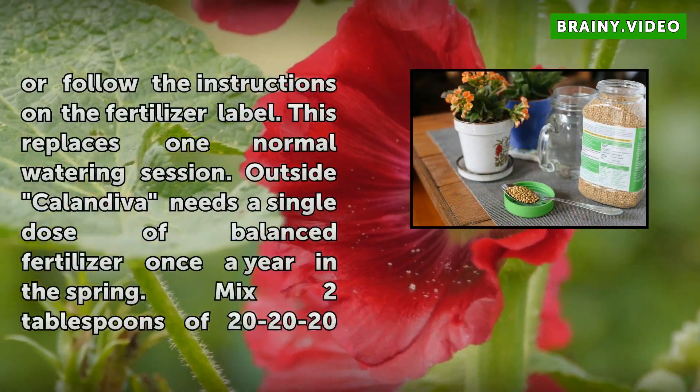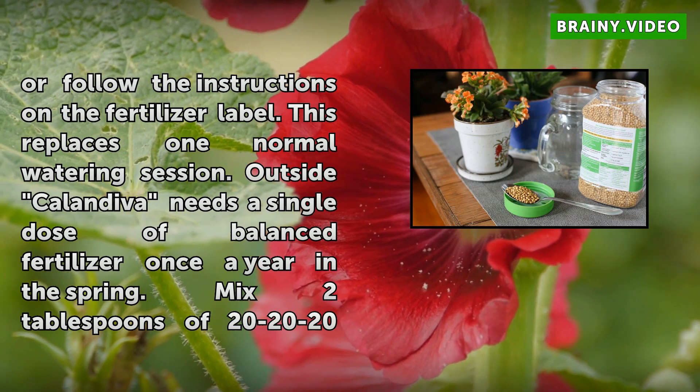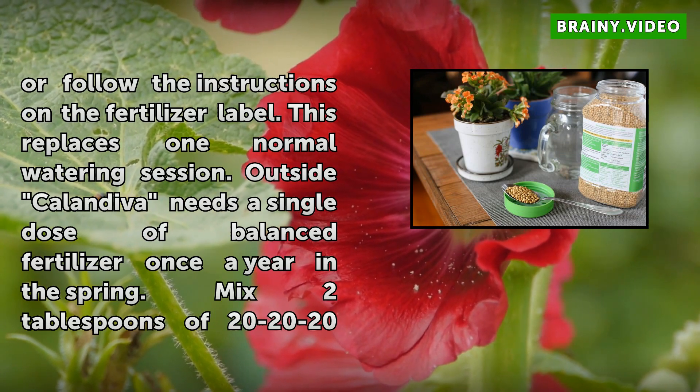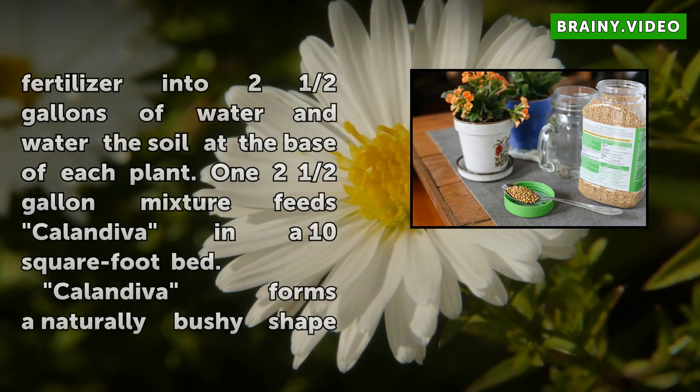Outside, Calendiva needs a single dose of balanced fertilizer once a year in the spring. Mix two tablespoons of 20-20-20 fertilizer into two and a half gallons of water and water the soil at the base of each plant. One two-and-a-half-gallon mixture feeds Calendiva in a 10-square-foot bed.